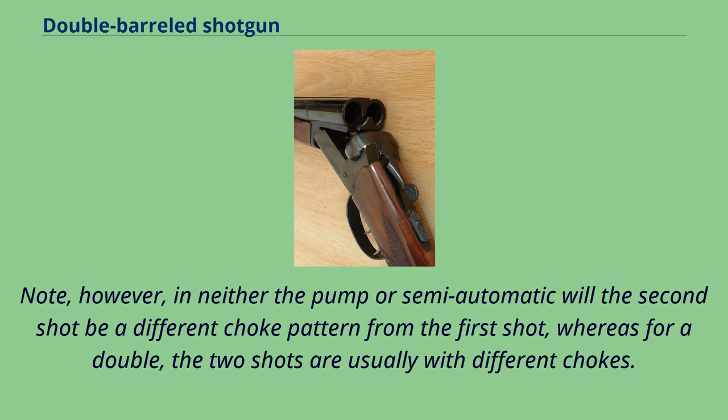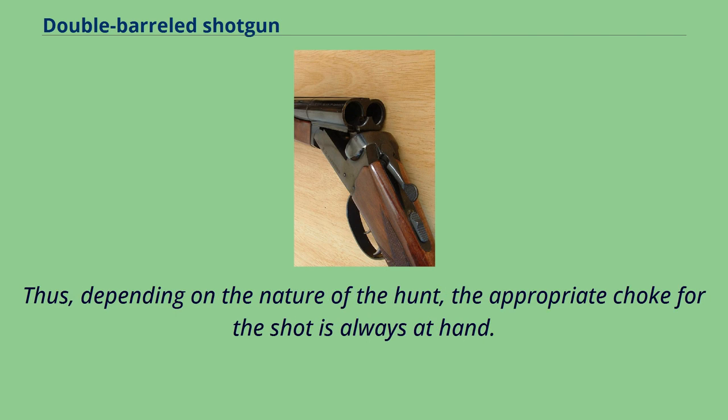Note, however, that in neither the pump nor semi-automatic will the second shot use a different choke pattern from the first, whereas for a double the two shots are usually with different chokes. Thus, depending on the nature of the hunt, the appropriate choke for the shot is always at hand.